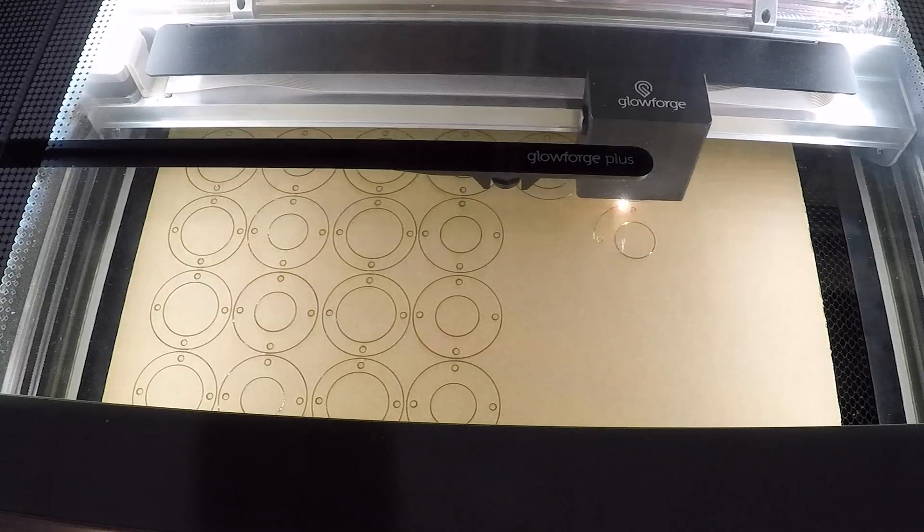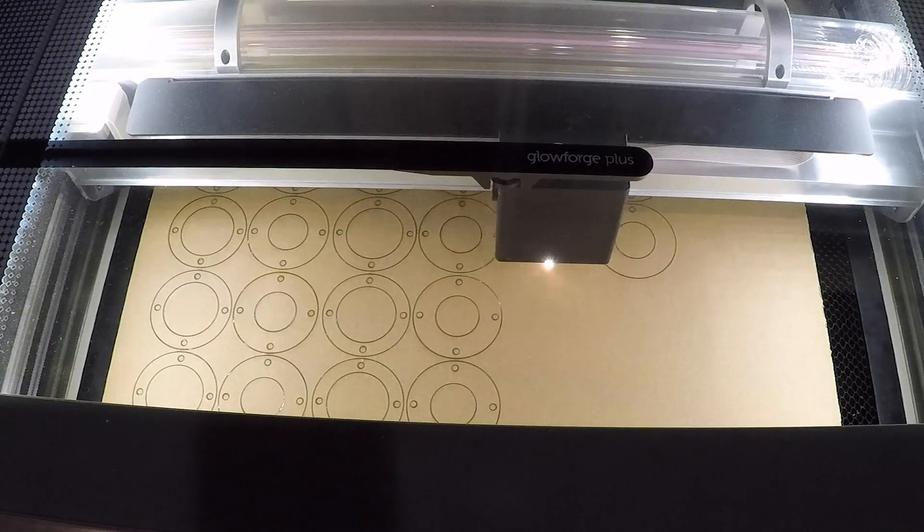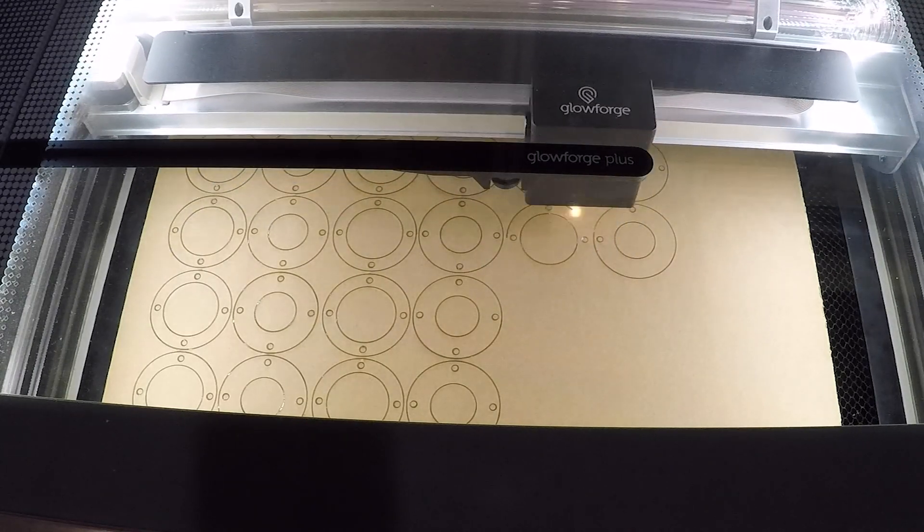I cut both the templates and the leg clamps out of quarter-inch acrylic. Color doesn't really matter, but I liked how the clear acrylic turned out. Alright, let's get this thing built.